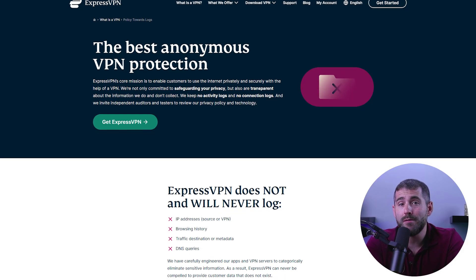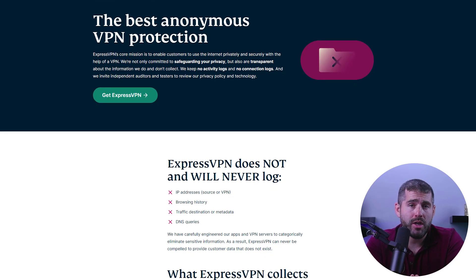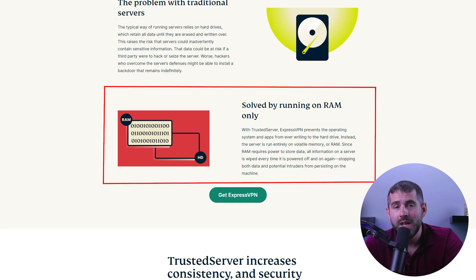When searching for a VPN for gaming on Xbox, it's important to make sure that the VPN offers AES-256-bit encryption and has a verified no-logs policy to protect your data. ExpressVPN, NordVPN, and Surfshark all meet these requirements. Additionally, these VPNs feature RAM-only servers, which are unable to store any data, meaning your information will be safe and practically impossible to track. When choosing a VPN, it's also important to consider factors such as reliability, speed, and cost effectiveness. Many VPN providers now offer affordable options.